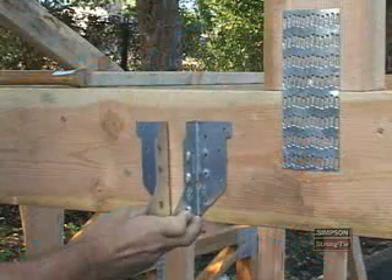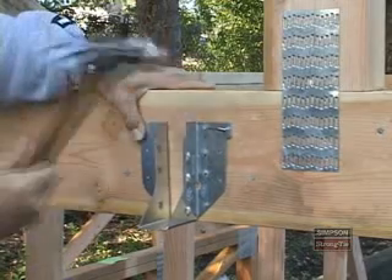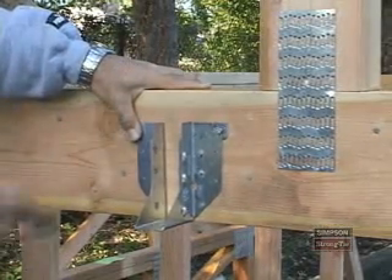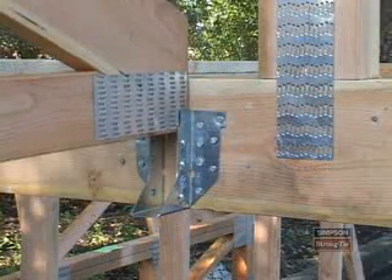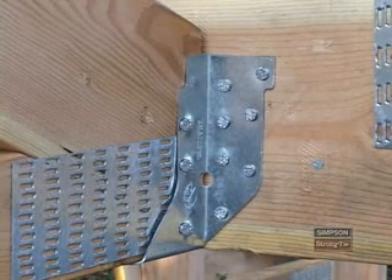To install, place the hanger on the supporting truss and install the required nails through the side flange nail holes into the supporting truss. Then place the supported truss in the hanger and install the required nails through the domes so that they enter the supported truss at a 45-degree angle. This is what the HUS looks like when it's installed correctly.